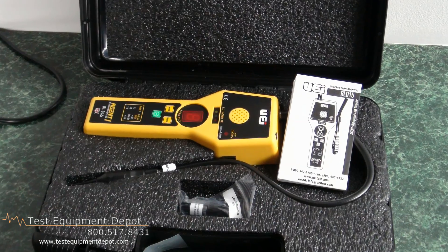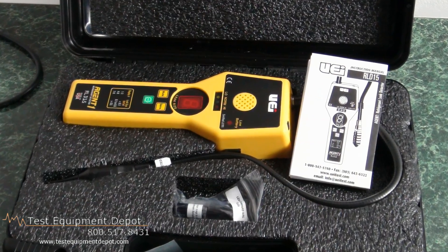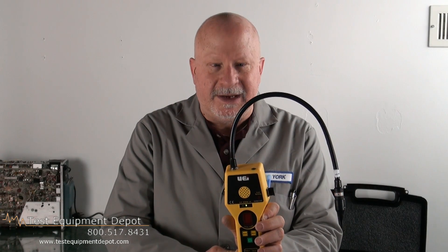It is also splash resistant. Thank you for watching. I am York with Test Equipment Depot.